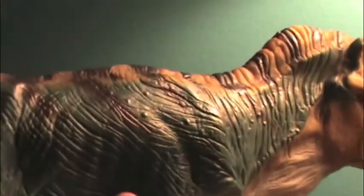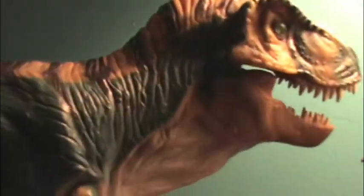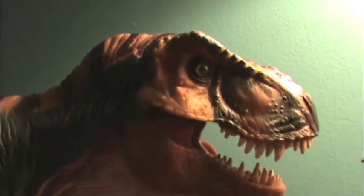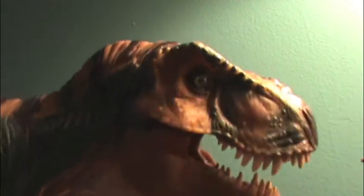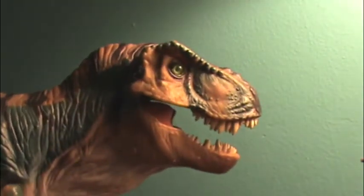They even did bumps and scales up here, and then ridges like an elephant on it, just like it was in the movie. The detail on this is amazing.